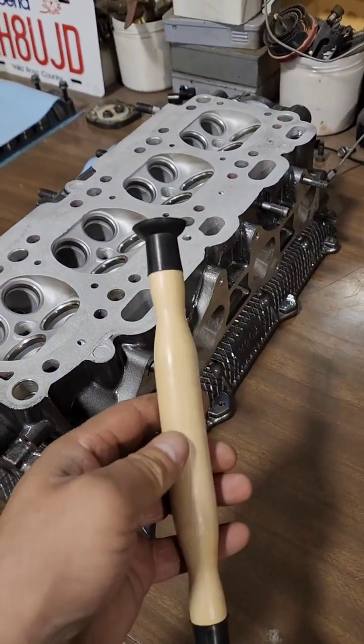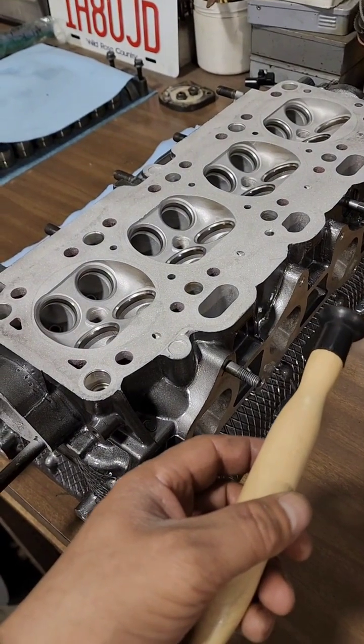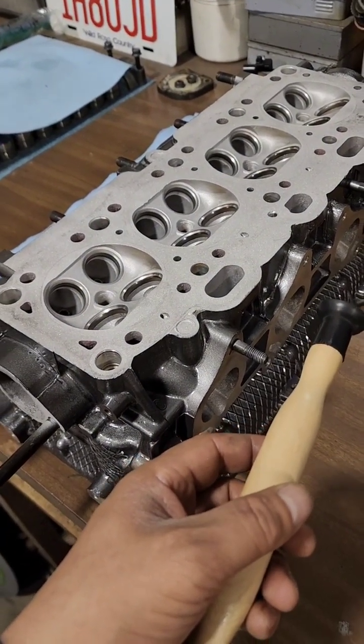We're going to start with the coarse. You can use this suction cup kind of deal, and what you would do is just put the valve in with the compound on there, and you'd kind of do it by hand.